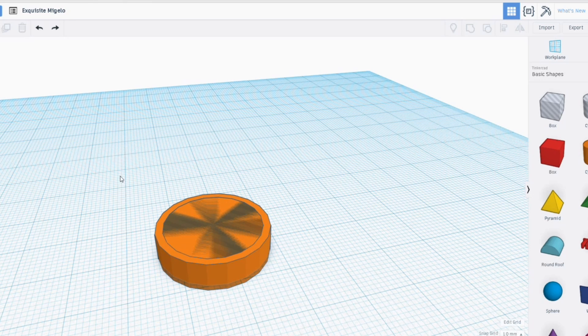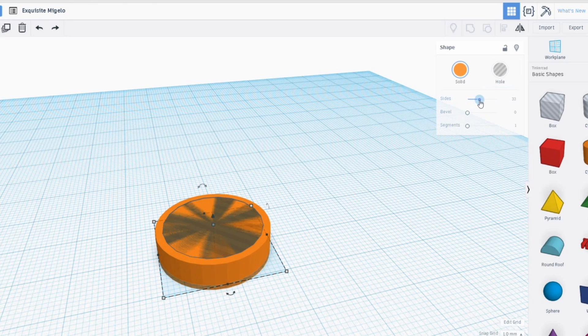So now we've got this whole part inside this solid cylinder here. I've noticed a new feature that I can change the number of sides — I actually want to increase the number of sides. Can you see that? It smooths it out. I actually want this to be quite smooth, so I'm going to go quite high until I almost see them go away.